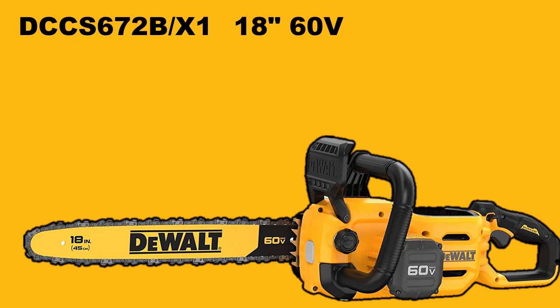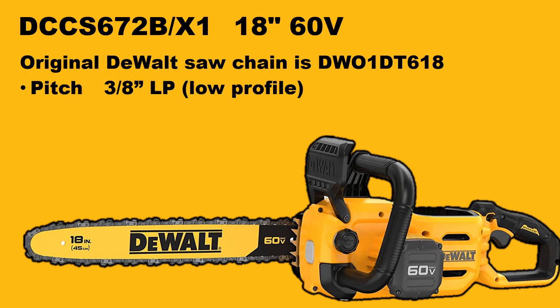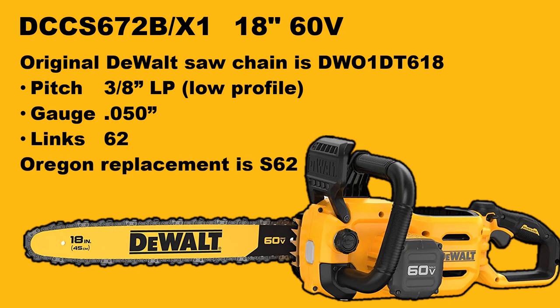Next up we have the DCCS672, an 18-inch 60-volt chainsaw. This is one of the newer models, and it uses the DT618 original DeWalt saw chain, which is quite difficult to find. One of the changes here is that the gauge gets a little wider — .050. So this is a beefier chain, and it has 62 drive lengths. Oregon makes a replacement, and now we're moving on to the S series — this is the S62.